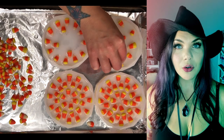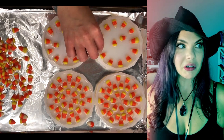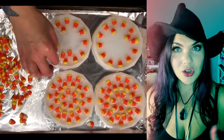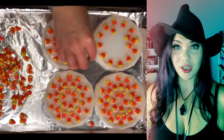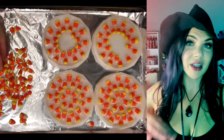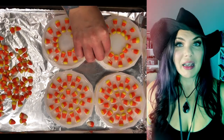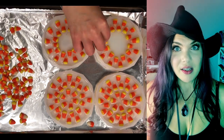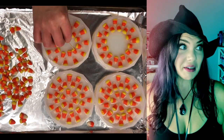Once I got all the kernels arranged, I then poured the rest of the cup of clear resin over — so it was about a quarter cup in each, considering the very bottom layer and then that which I put on top of the disgusting candy. I didn't seal it. I mean, this stuff is not fit for human consumption anyway, so I didn't really think it was going to dissolve in plastic. It is plastic. Chemistry.